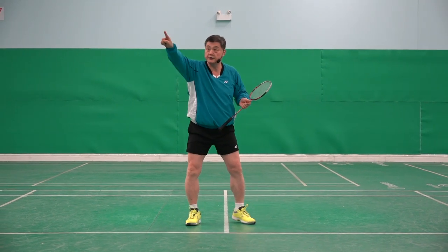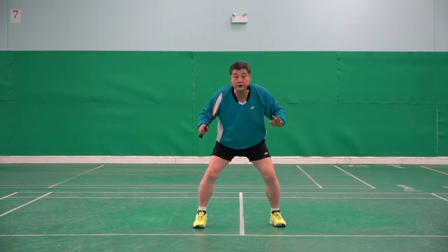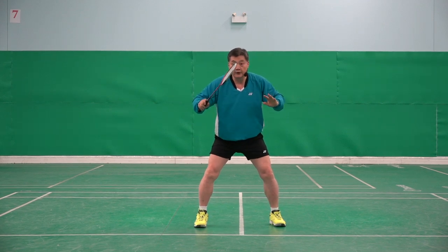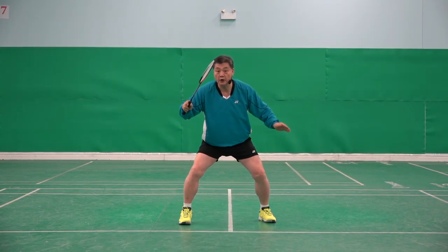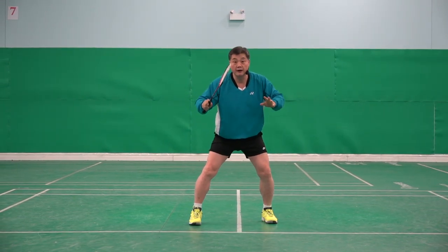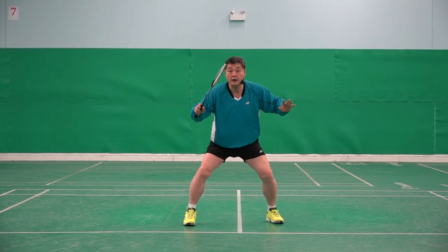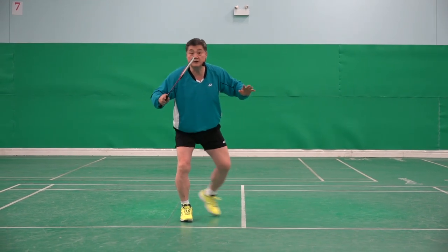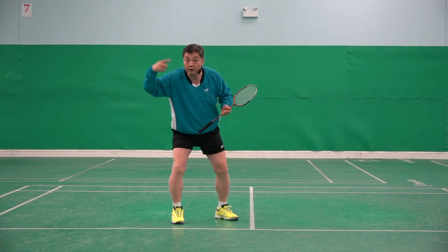And then shuttle is there — two. Number two is important. Two things will happen. This one goes there. If shuttle is not far. If shuttle is a little bit far, one deeper. One deeper or one shorter, depending on how far.